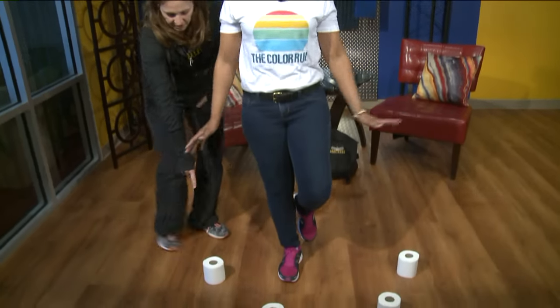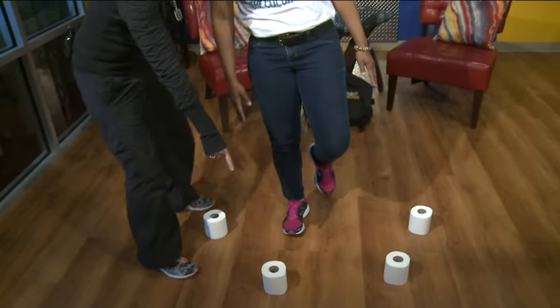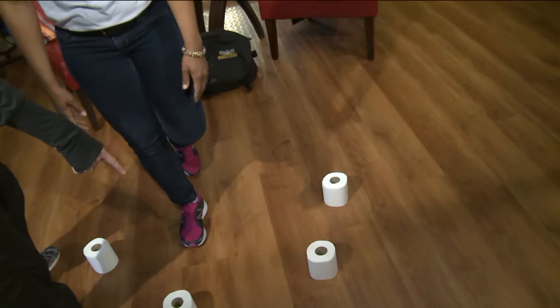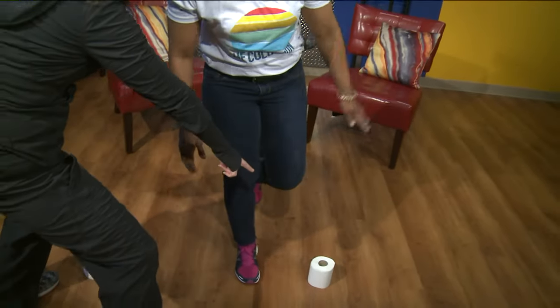Come stand right here in the center. On one foot — put one foot up, belly tight. Now touch with your right hand this roll of toilet paper, come up and touch that one with your right hand. There you go. Now that one — here comes the challenge. Your right hand. You're almost there, and then that one — can you get it?